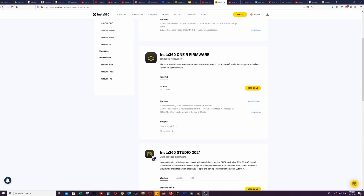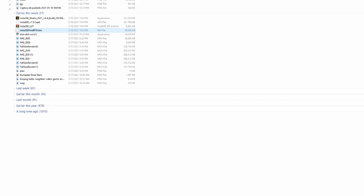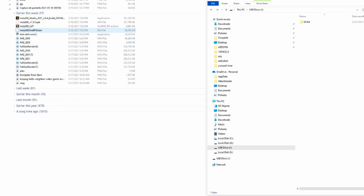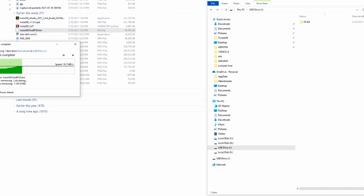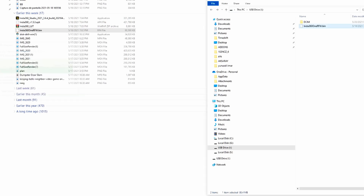We choose the Insta360 .bin file which we downloaded from the Insta360 website. We put it not inside a folder, but directly below the DCIM folder — not in the folder. And we're good to go.